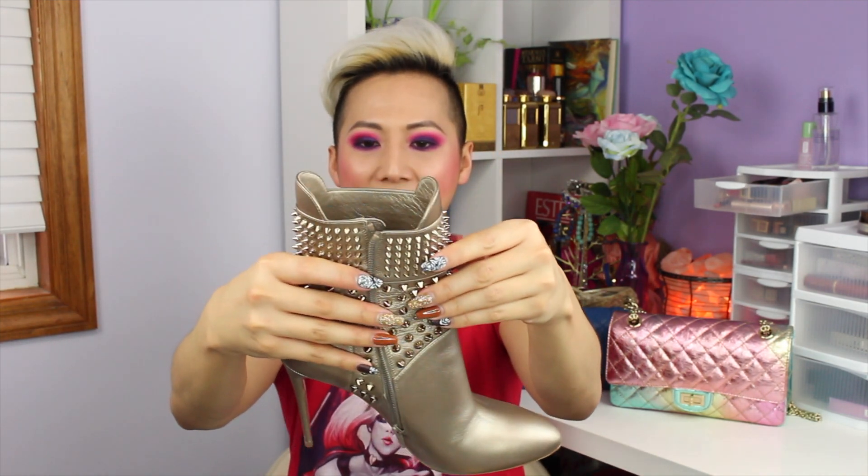I was very lucky that I was able to score these at a really good price. I did buy these pre-loved but brand new, and I absolutely love them. If you ever get a chance to stumble upon these — pre-loved, brand new, whatever — in your size, I definitely recommend picking them up. They make every outfit pop, and I love the extra detail and how rebellious and out-there they are.